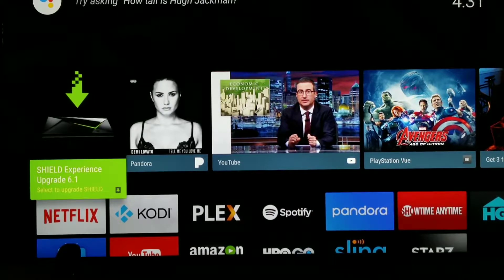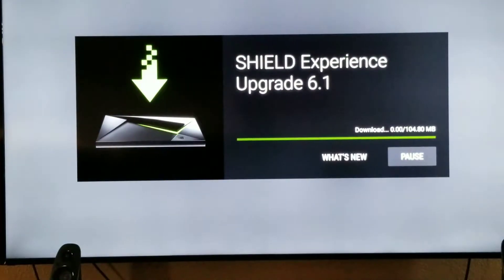One thing that's a little annoying is it sometimes grabs things while you're watching Netflix or Google or whatever — for some weird reason it hears something and reacts to it. But anyway, here's the upgrade. It should pop up on your Shield. I'm gonna click on it and download it — shouldn't take long.